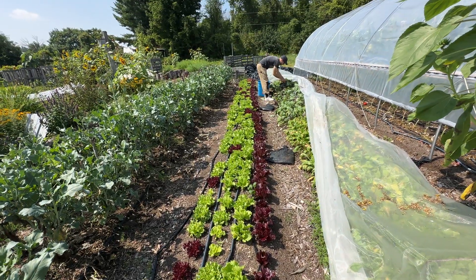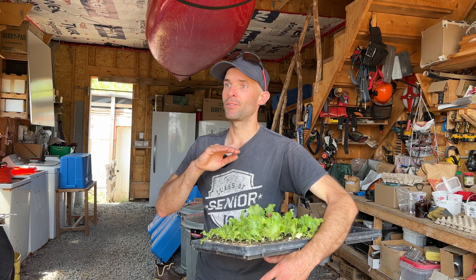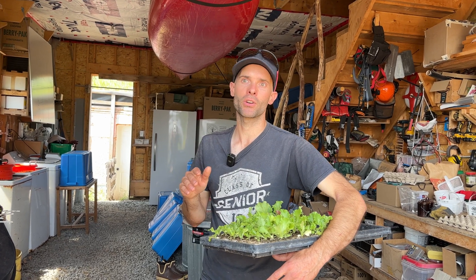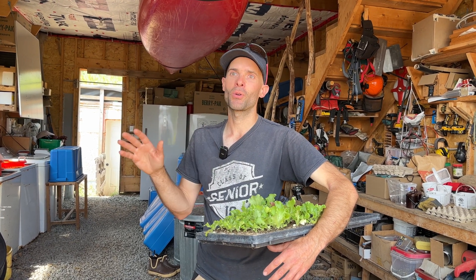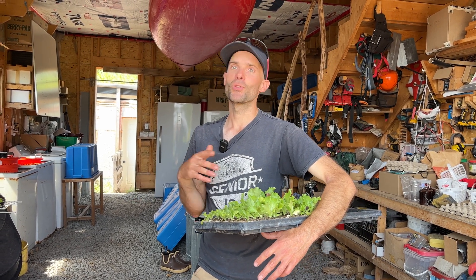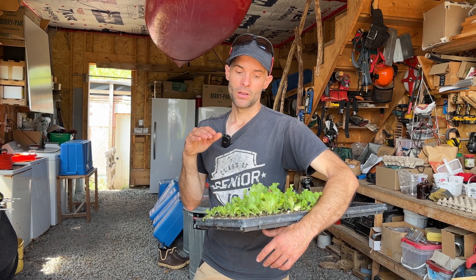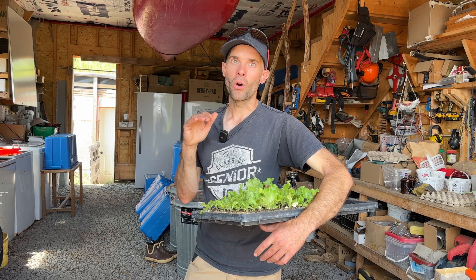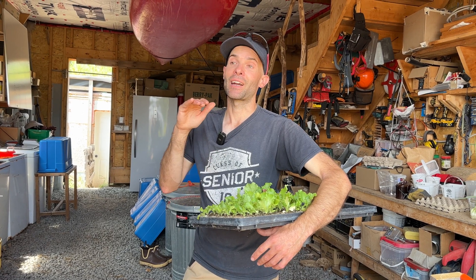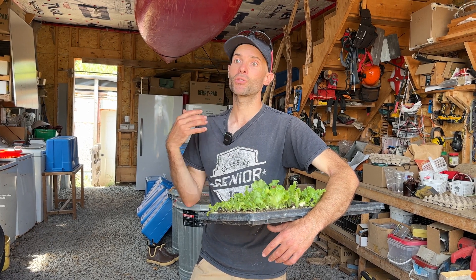You can do everything you're supposed to do year after year, and for whatever reason — weather or whatever — you might not get a crop and then you have nothing to sell. Food already sells for very cheap. This is a very risky profession and I tip my hat to all the farmers out there paying their mortgage through farming, because I cannot imagine how stressful that must be.